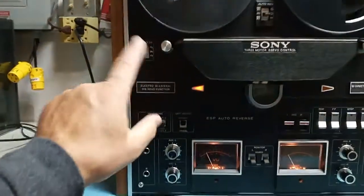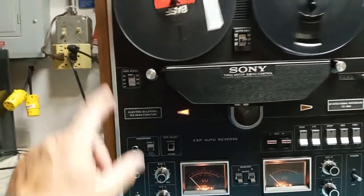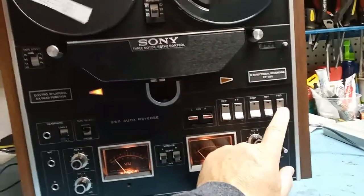Normally I use three and three-quarter speed because it's good enough for everything, with quality tape. But if you want the top quality recording, you can go seven and a half, of course. Let's go in the opposite direction again.